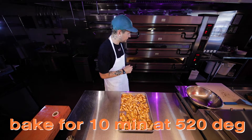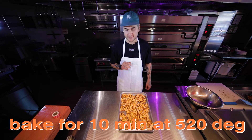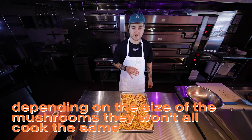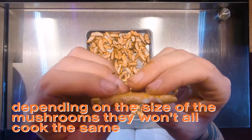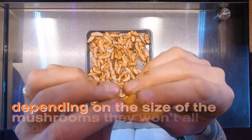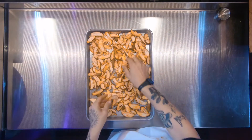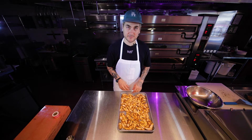I'm gonna throw this in the oven at 520 degrees. We're gonna start at 10 minutes. The key here is, depending on the size of the shiitake, they're all gonna cook a little different. I sliced them pretty thin — that's the trick. Get some nice big shiitakes, but you want them thin.